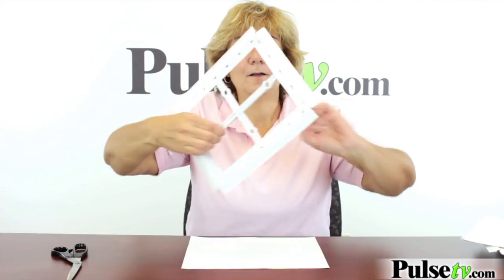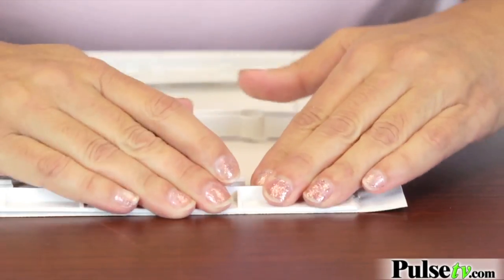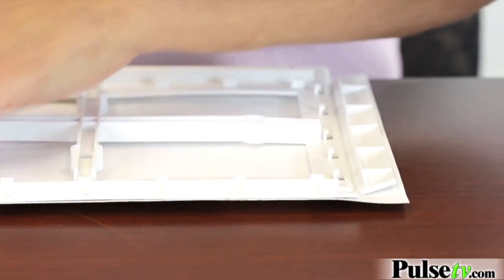Now take your picture and put it face down, then line it up — this is probably the hardest part of it, which isn't really that hard. Then push each side down and make sure it's tight.